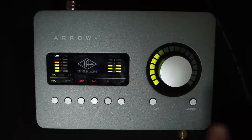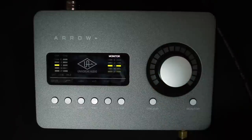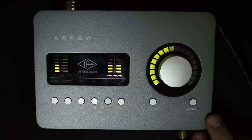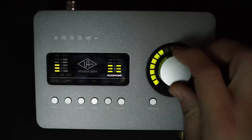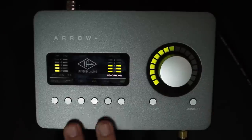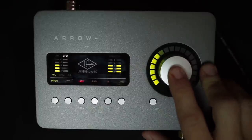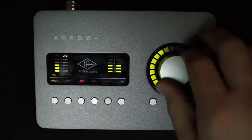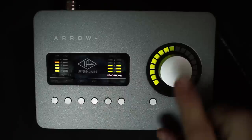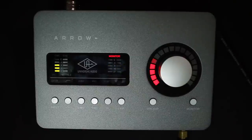Then you have two more buttons: preamp and monitor. By pressing them, you select what you're adjusting with the dial. Pressing the same button a second time changes the source you're adjusting — so pressing monitor cycles through the quarter-inch rear outputs and the headphone volume. Pressing the preamp button gets you back to adjusting mic pre's, and pressing it again switches between channel 1 and channel 2. The dial is also a button: in preamp mode, clicking it switches between channels 1 and 2. In monitor mode on the output, pressing it mutes the output so you can quickly silence your monitors.